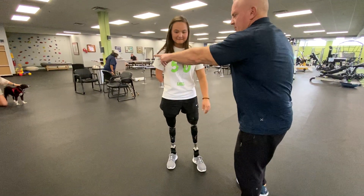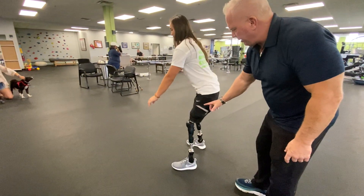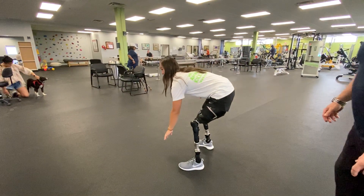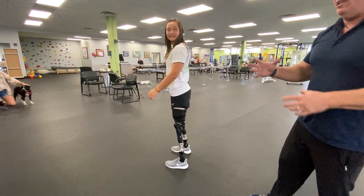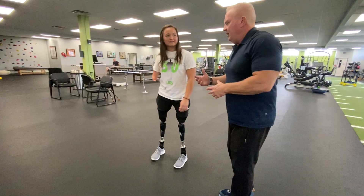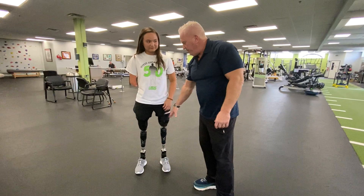Even when she turns sideways, she's able to bend down and touch the ground and fire her muscles without the knee giving, because she can stabilize everything with the muscles. And she's already seen her leg really tighten up since she's been wearing it, because she can actually fire her muscles.